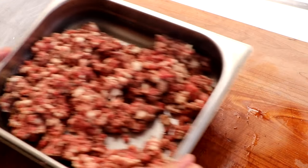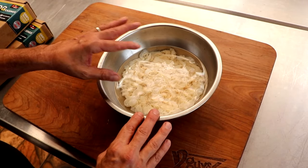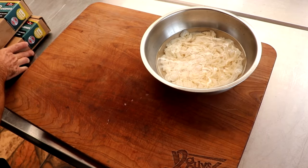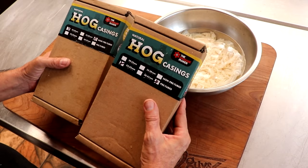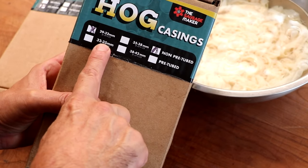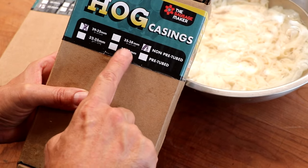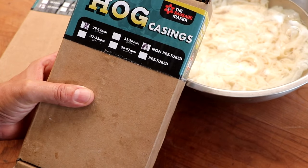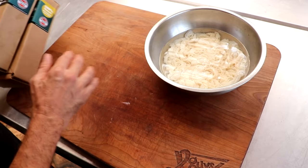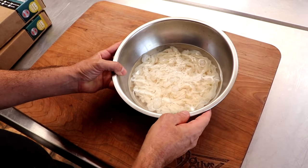While that's in the fridge doing its thing, let's look at the casings we're going to be using. I've got natural hog casings here — this has been soaking overnight in the fridge with a little baking soda to help lubricate the casing and make it easier to slide on and off our horn. As far as size goes, it's really up to you. You could go small — 29/32. These are 32/35. If you want a behemoth-style boerewors, you could do 35/38 or even 38/42 millimeter. I'm using these because it's what I already had on hand, so use whatever you have and it's going to be amazing.